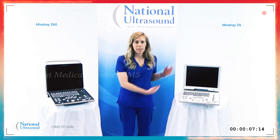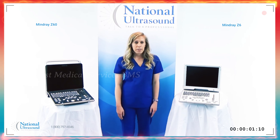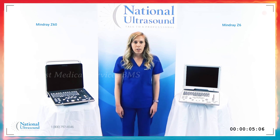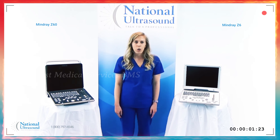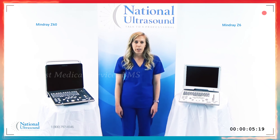I'm at National Ultrasound comparing the Z6 with the brand new Mindray Z60. The Mindray Z60 is a new upgraded model of the Mindray Z6. The Mindray Z60 ultrasound system is the perfect solution for the practice looking to perform consistent OBGYN, basic cardiac, vascular, and general imaging exams.